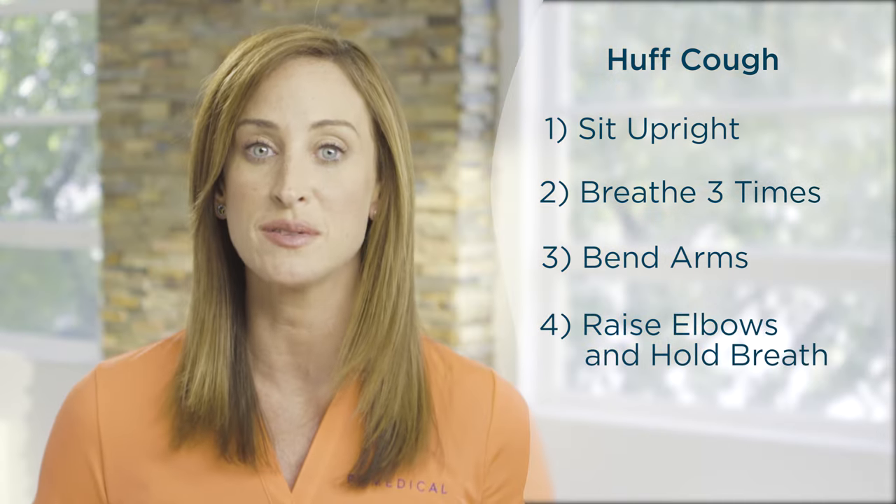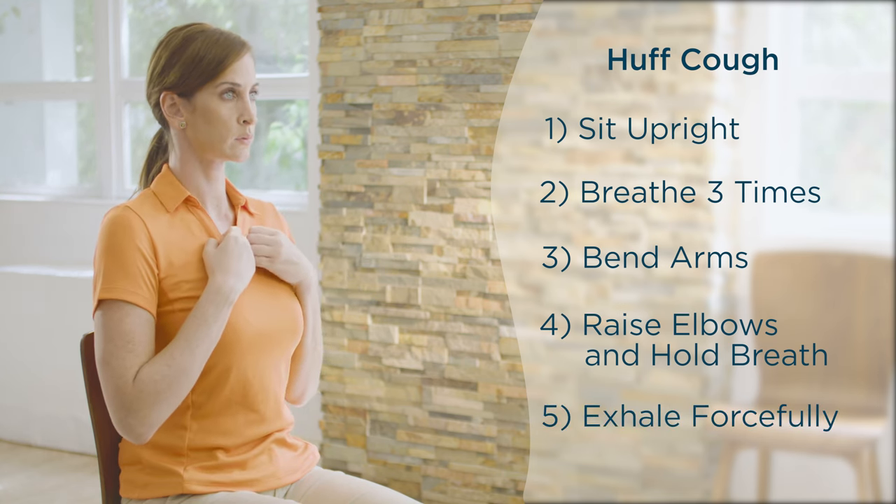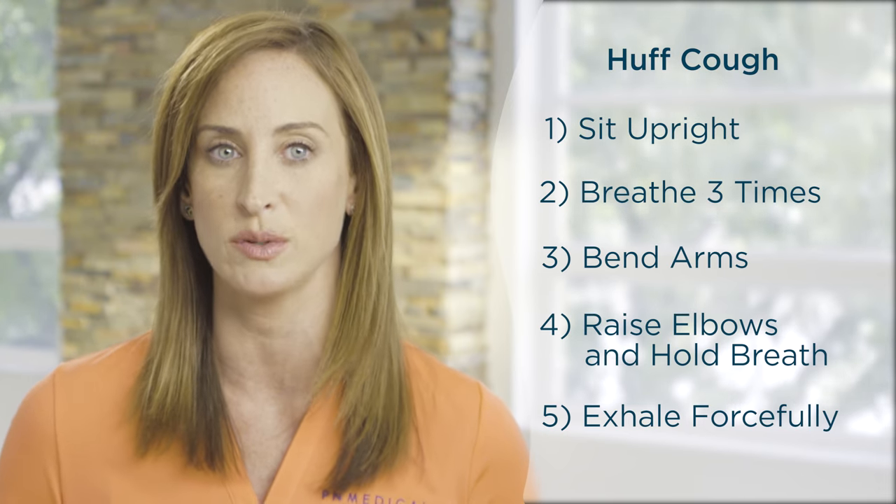Hold your breath for a few seconds. Then exhale quickly and forcefully through your mouth while keeping your throat open. This will require your stomach muscles to work on forcing the air out.